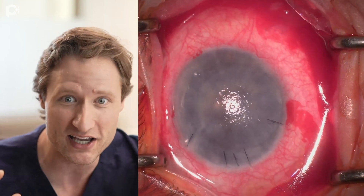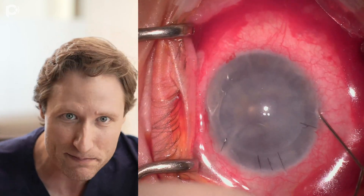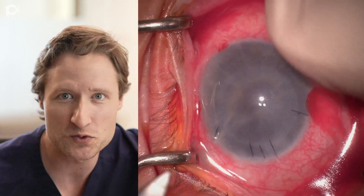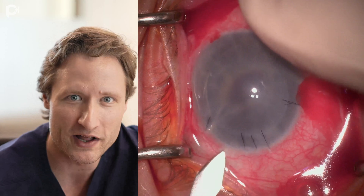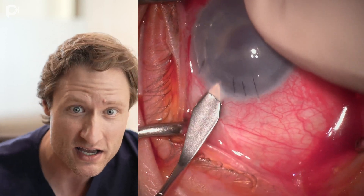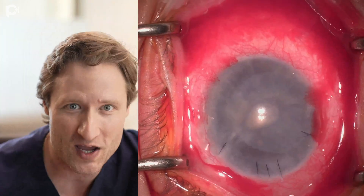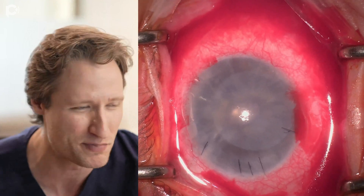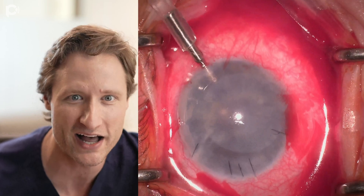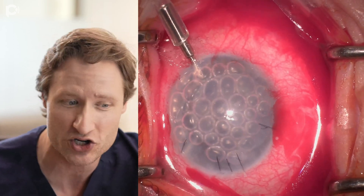So the patient is sent to us with the idea of trying to replace this detached DSEC graft with a DMEC. This is the complete, full, unedited recording of the operation, and I want to walk you through the steps and the special considerations. We're doing the surgery under topical anesthesia in our office, supplemented with 1 cc of sub-Tenon's liposomal bupivacaine. We emphasize the 1 cc component because we don't want to deliver a large volume of fluid behind the eye that pressurizes the globe and contributes to anterior chamber instability.